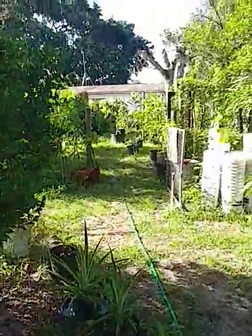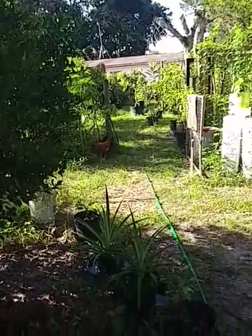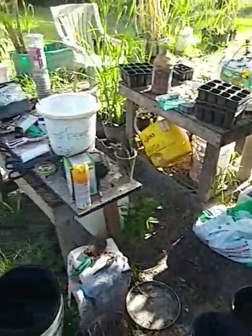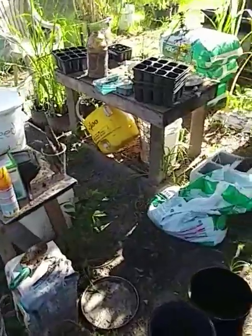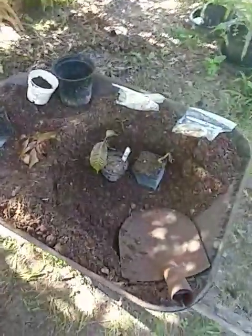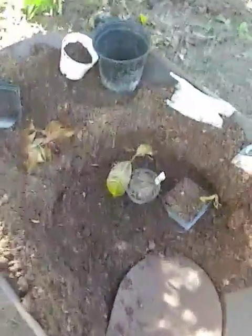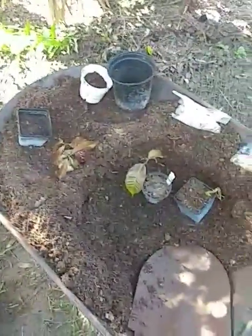I've got the mango trees out in the backyard that have been grafted. I'm over here in the mad scientist area — you can see junk everywhere. There's the peat moss I got for like three bucks up in Mississippi. I've mixed my peat moss and cow manure and I'm getting ready to pot some seeds.